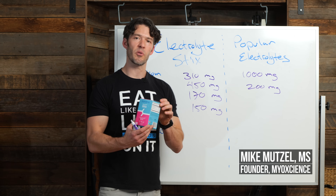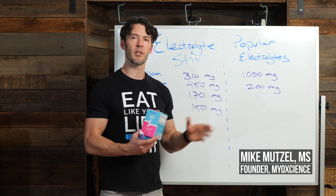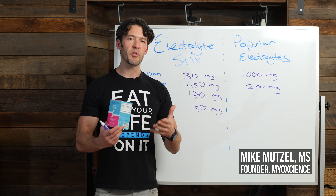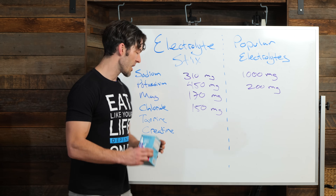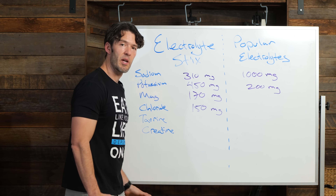In today's video, we're going to compare the myoscience electrolytes to a very popular electrolyte product, and look at just the ingredients — what are the differences in the quantities and types of ingredients: the myoscience electrolytes versus a very popular electrolyte product.